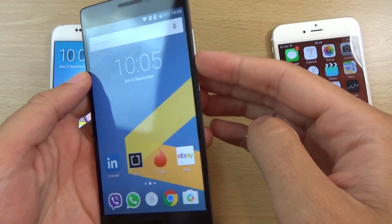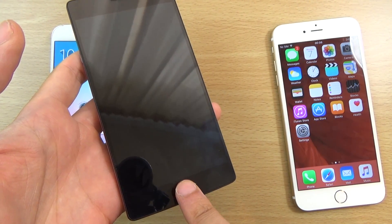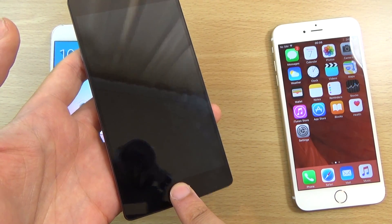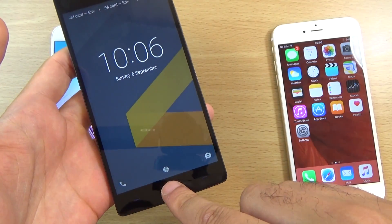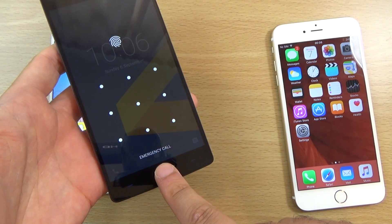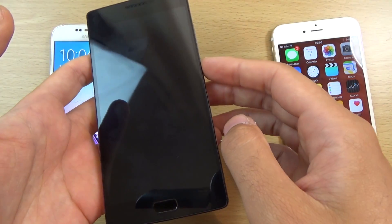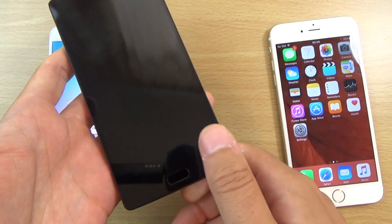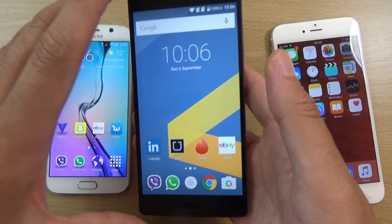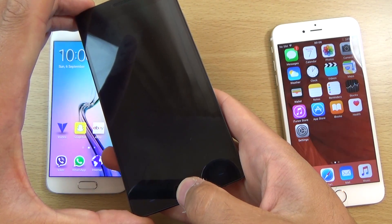But the OnePlus 2 is better here, because if we turn it off — it should have worked there. Trust it to fail when I need it to work. I know why it's failing: I used a different thumb. I use my thumb for this. So, you ready? Boom. Straight in there. I do really enjoy that about the OnePlus 2 — that you can do that when the screen is off. It makes things so much quicker.